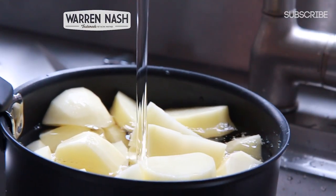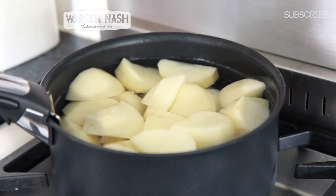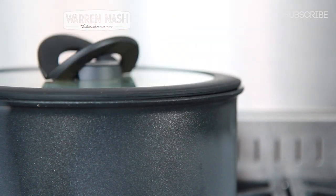Now place the potatoes over a high heat on the hob and then place the lid on. Then bring up to simmering point and leave to simmer away for about 20-25 minutes.